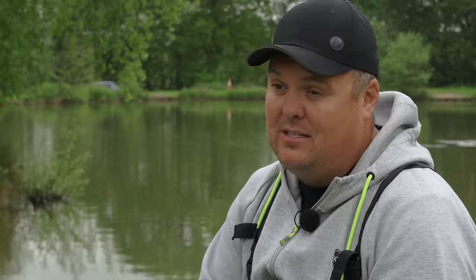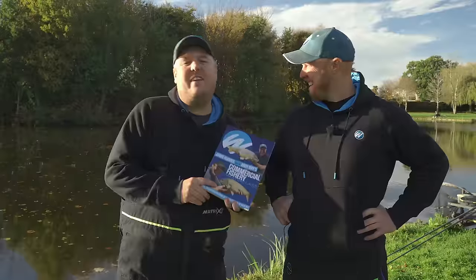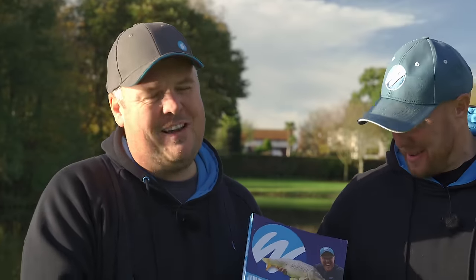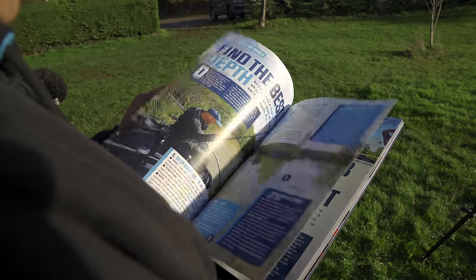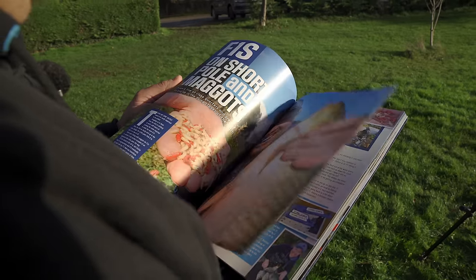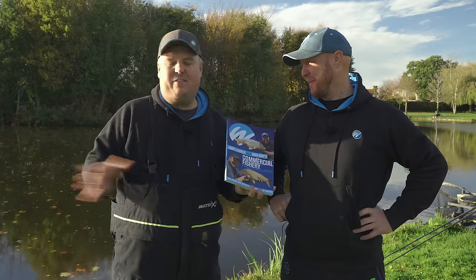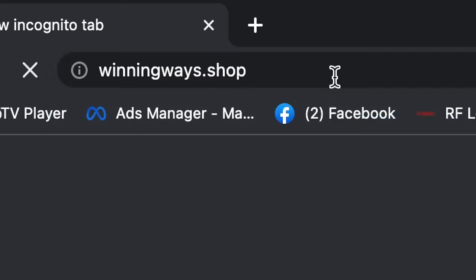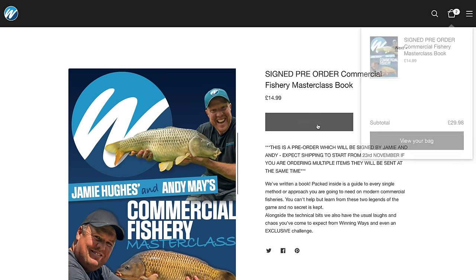Everything eats worms - it's one of the nicest, simplest days fishing in the world, just with half a bag of groundbait and a big handful of worms. Well worth a go next time you're out. Also, we've managed to write a book full of all our very best methods and features on fishing - go and have a look at winningwaves.shop and buy one for yourself.